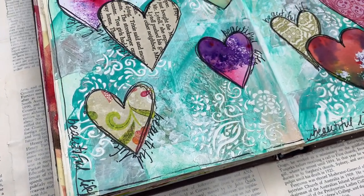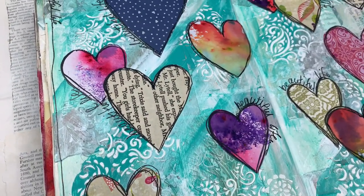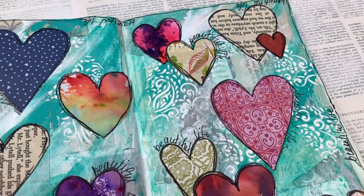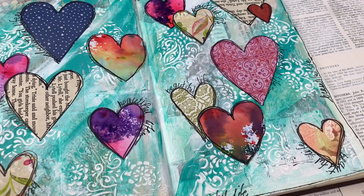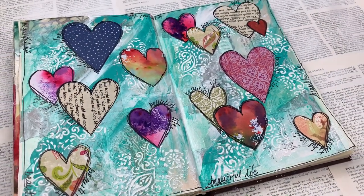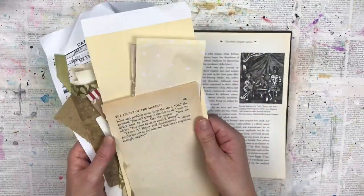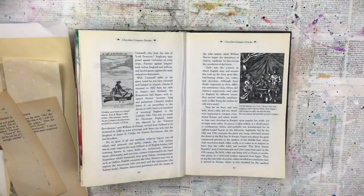Hi there crafty friends. This art journal page I created in two parts. I started it and then I got stuck at a certain point and it wasn't working for me, so I left it for a while. Then I was inspired by Sean Petit and one of her lovely art journal pages that I saw, and then I finished it off. This is how I made it.